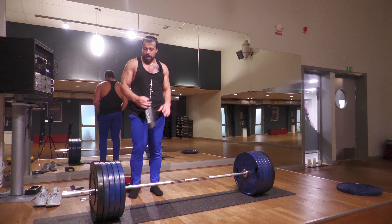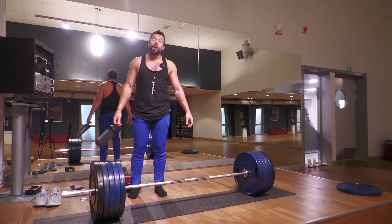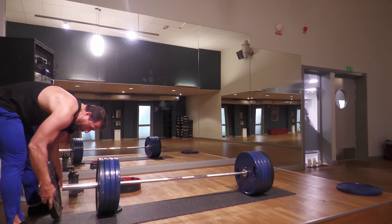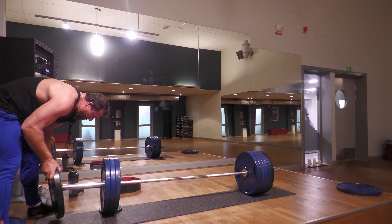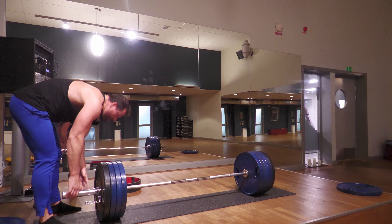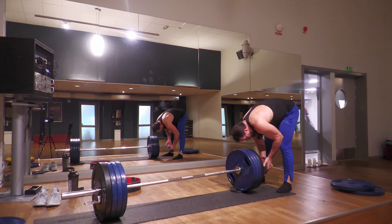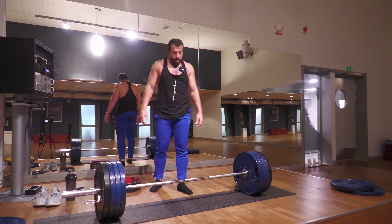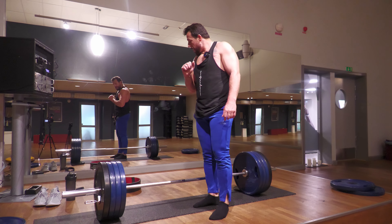Now I'll drop the weight to 160 kilograms and do two sets of six to eight repetitions of wide grip deadlifts. Nothing impressive in terms of weight, but it's a great exercise for building a strong back and strong core. I am going to use the belt and the straps.